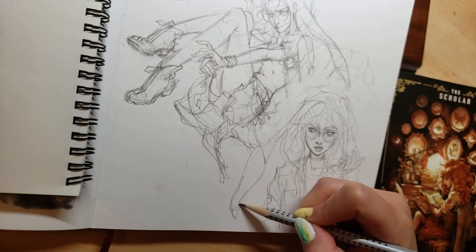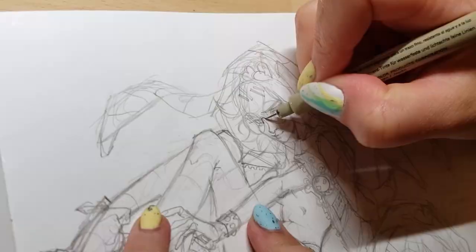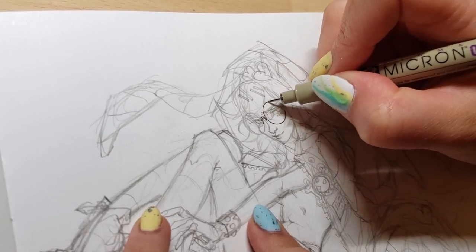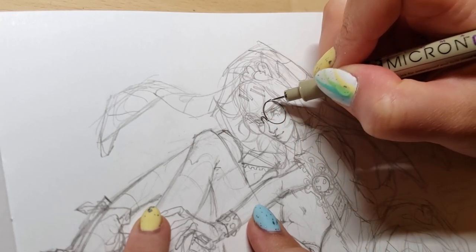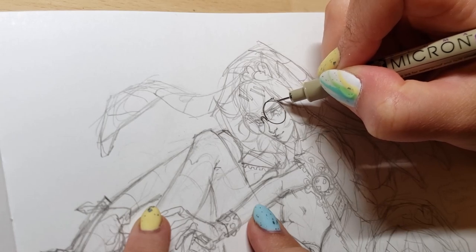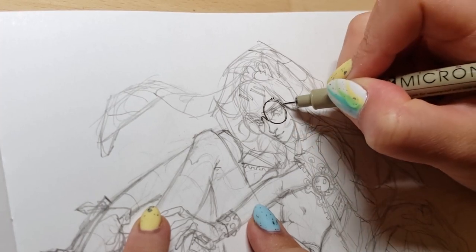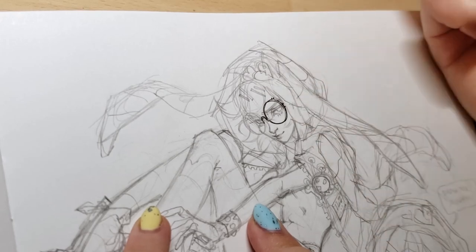I honestly don't have any sketchbooks filled with super finished illustrations like this, but I've always wanted one. I started this sketchbook specifically with that in mind. If any of you are looking at this thinking you can't expect every page to be a finished drawing — that's totally cool. I have another sketchbook going on at the same time that's filled with super messy drawings, half of which look terrible. That's the real sketchbook. This one doesn't really have any sketches in it, if I think about it.